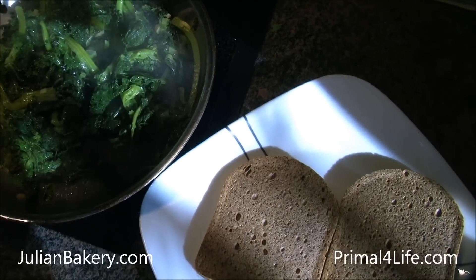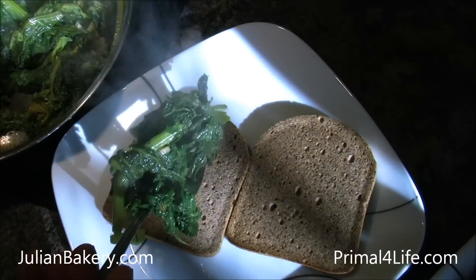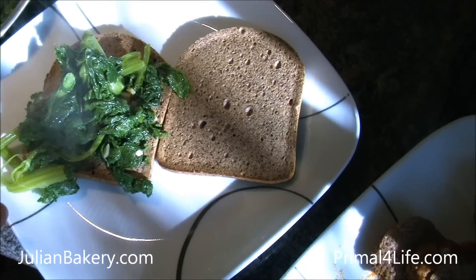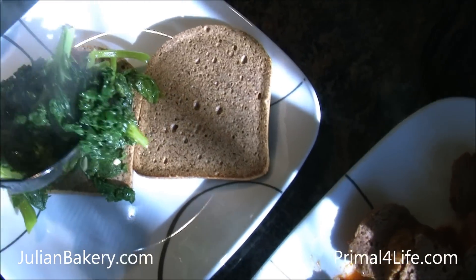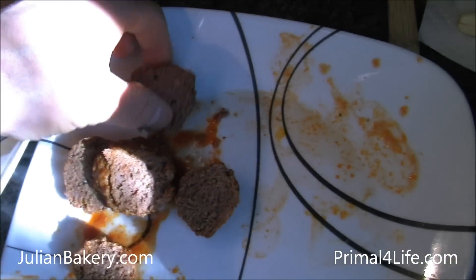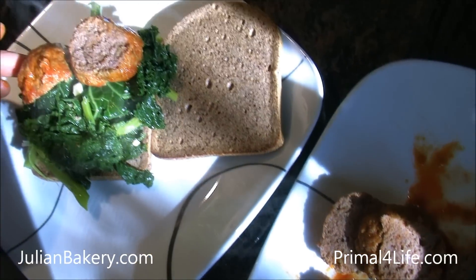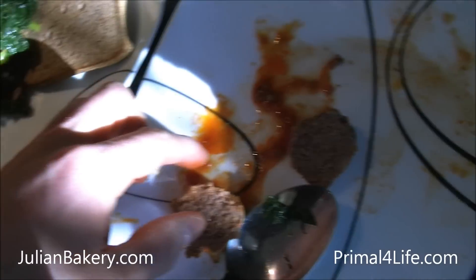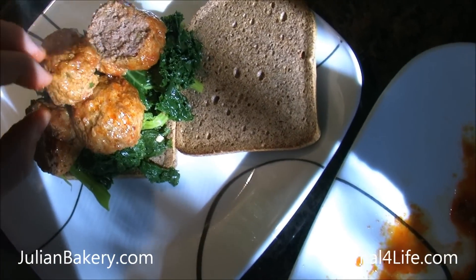Alright, so we're going to put the mustard greens on our lovely almond paleo bread. And then we're going to top it off with our homemade Italian meatballs, which are gluten free. Made with flax seeds and grass fed meat — grass fed meat, as my mom claims.